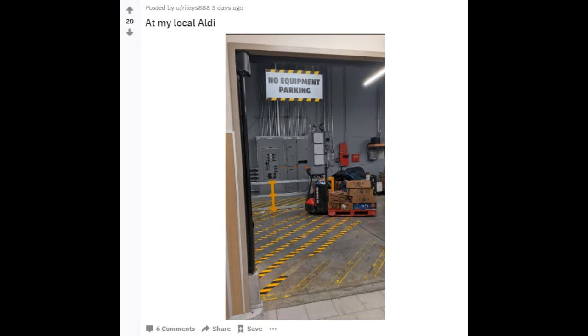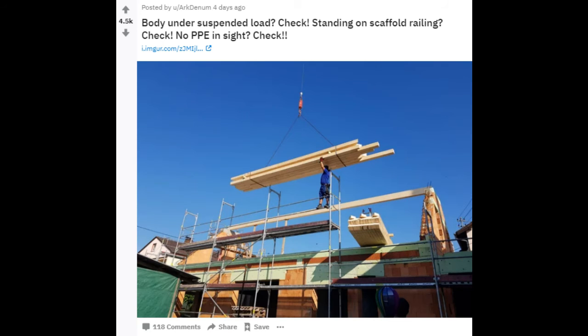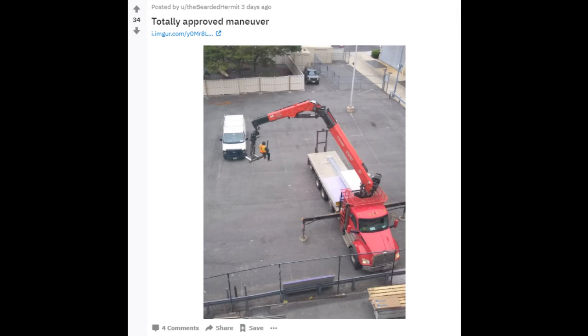At my local Aldi. Body under suspended load? Check. Standing on scaffold railing? Check. No PPE in sight? Check. Totally approved maneuver.